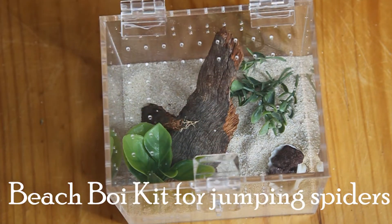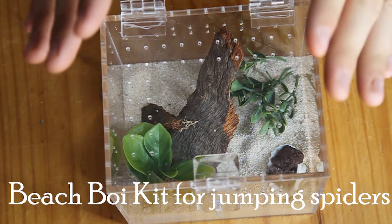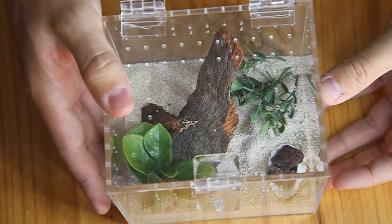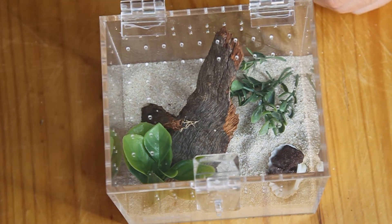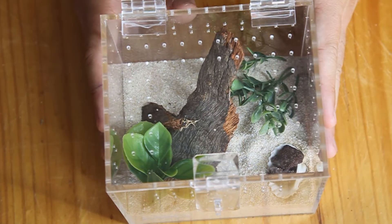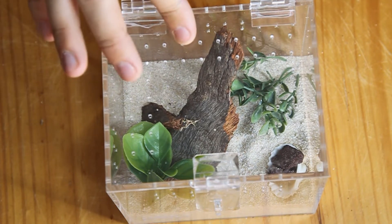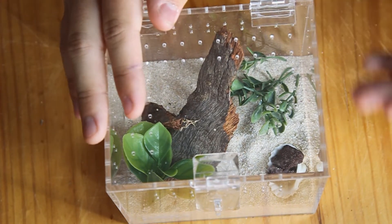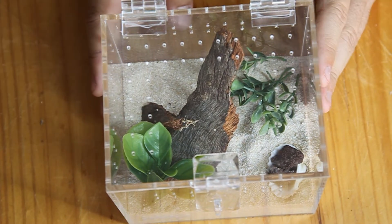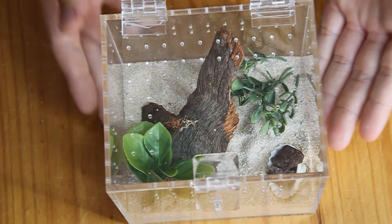Hi guys and welcome back to review number three. This is the first review we're going to be looking at peacock jumping spiders with. Here we have a small bug box — not a regular bug box or a tall bug box, just a small one. In it we have a decent layer of sand, some bark, two fake plants, and a shell as a water dish with two pieces of scorer. I've put together a short video of me putting this enclosure together.